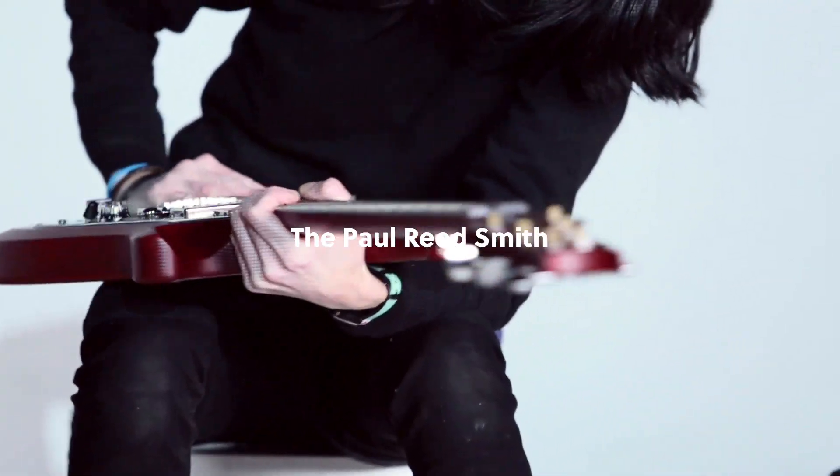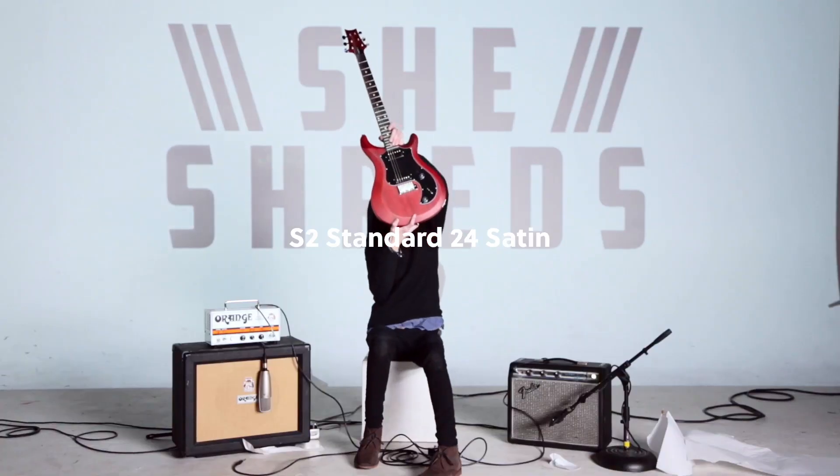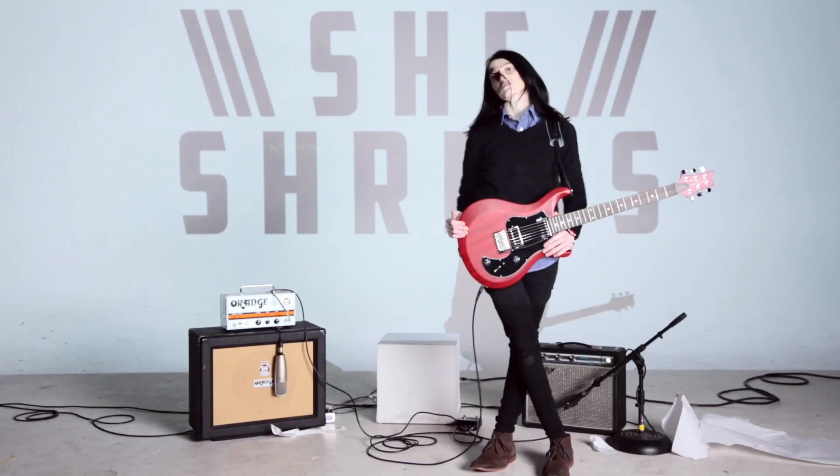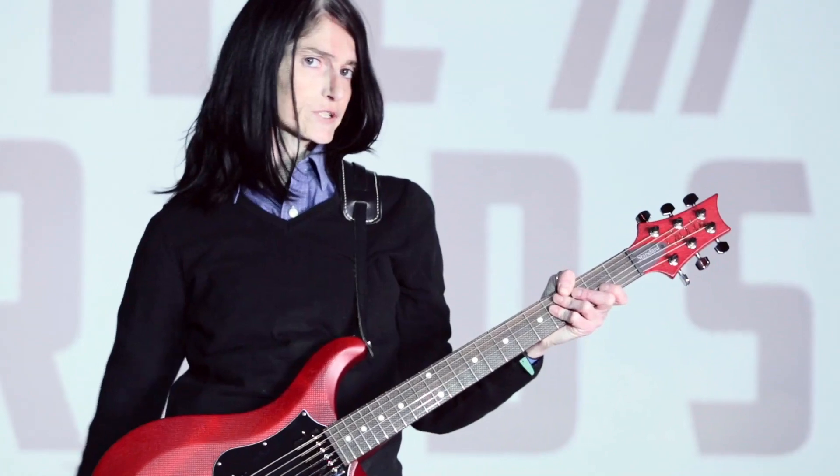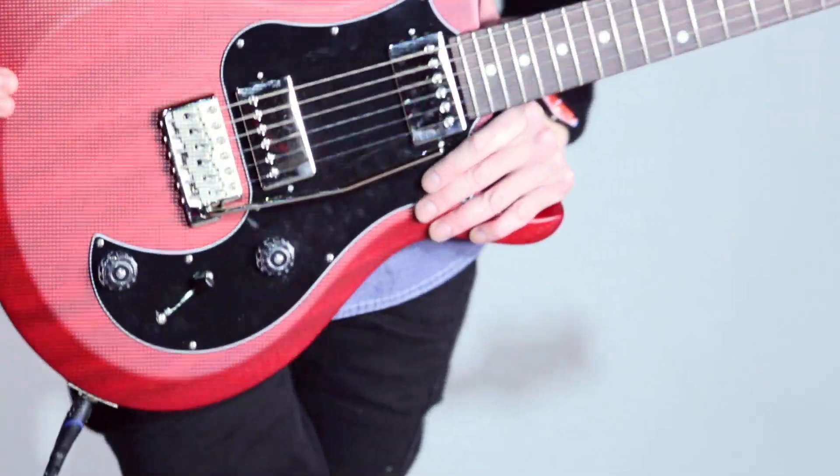Damn, this babe is hot, man. It's got all the right contours. I love this new Paul Reed Smith guitar — it does it all. It's a mahogany wood body and a rosewood fingerboard. It's got an 11-inch radius, which means you can tread hard on this.